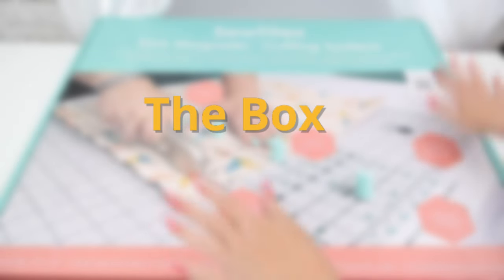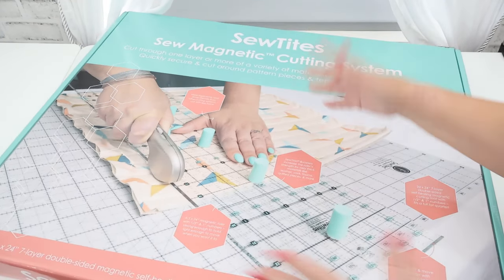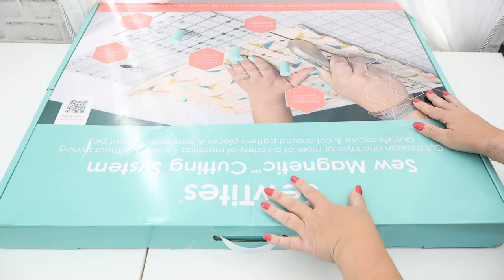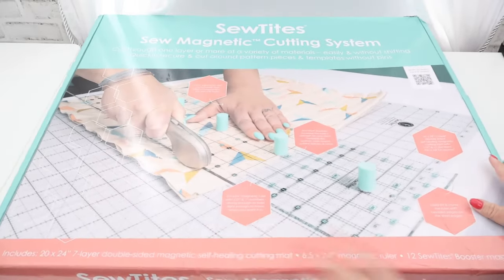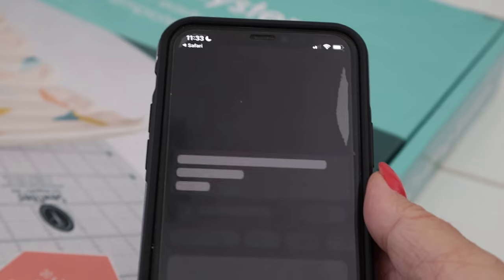Let's first talk about this beautiful box — there is no doubt that a lot of thought went into it. It's definitely retail ready, meaning that if you go into a store and see this for sale you can literally just pick it up by the handle and bring it to the counter. I like the fact that it is beautiful and full color, and there's also a QR code that you can scan to watch a video on how to use it.